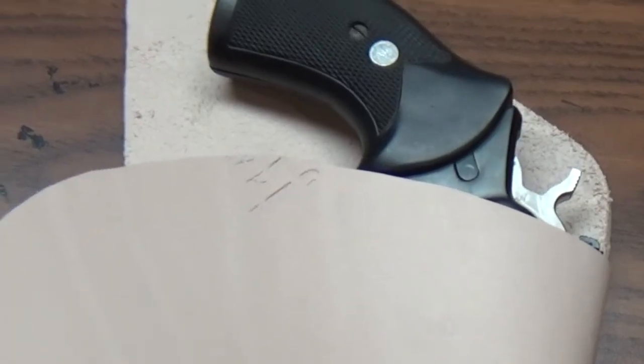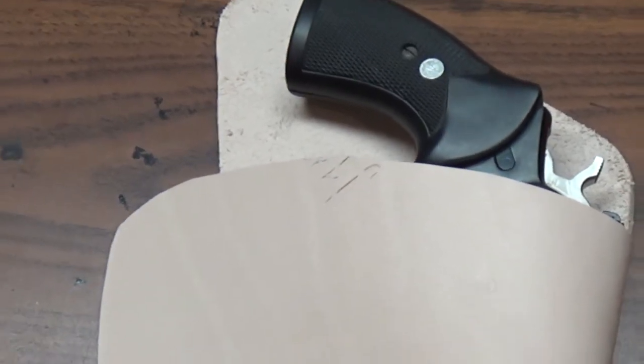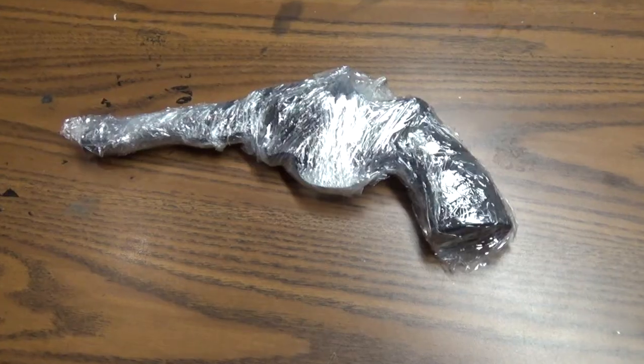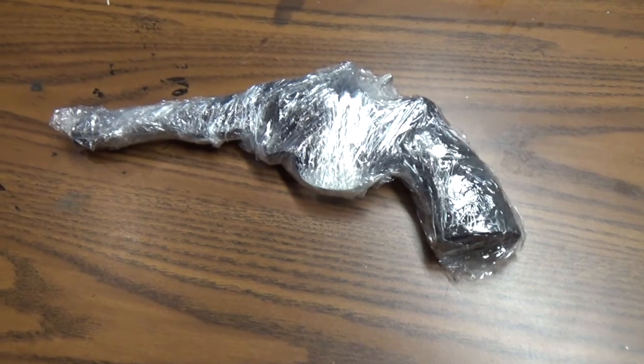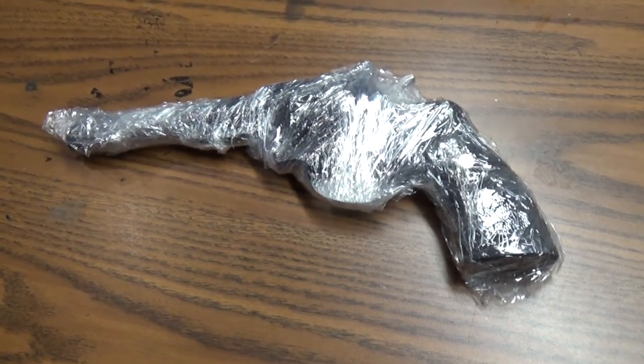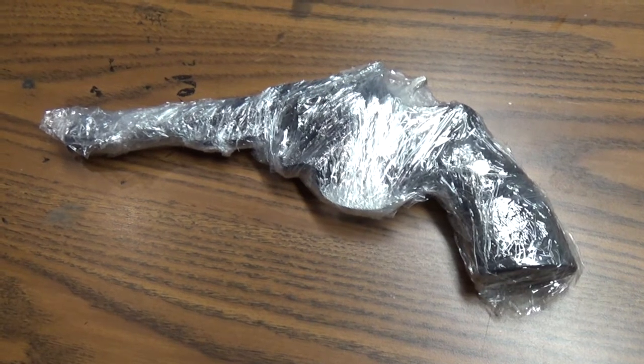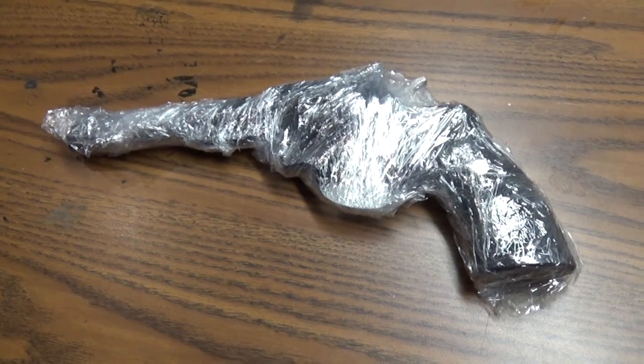I know there are some marks up there in the leather — I'm not worried about that, it's all going to be cut off at a later point in this project. The gun has to sit in the wet mold overnight and I don't have one of those fancy plastic molds of this gun, so I'm going to use the next best thing: the gun itself, just wrapped in plastic.